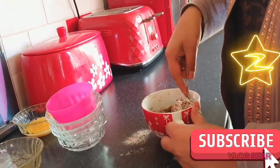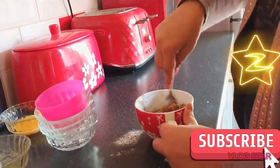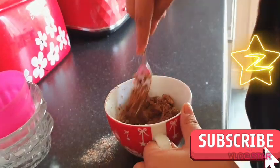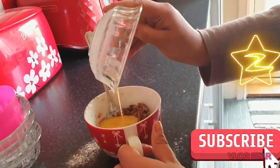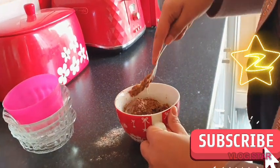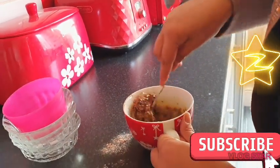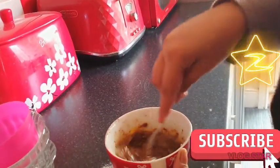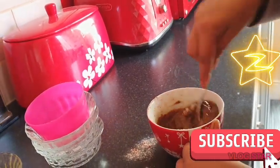Once this is all mixed and combined, you can add in your egg. It's pretty simple really. If you've got a sweet tooth like me, you'll just want to have this in a day. So just mix the egg in, give it a good stir, and make sure everything is well combined.